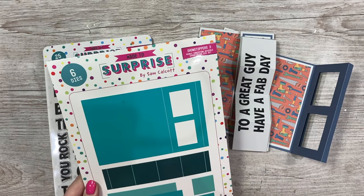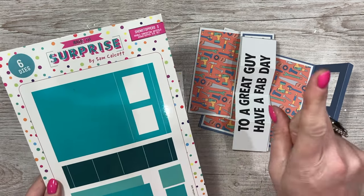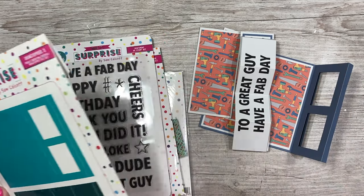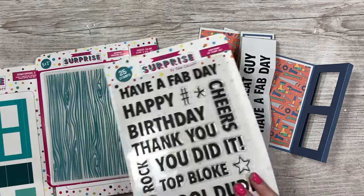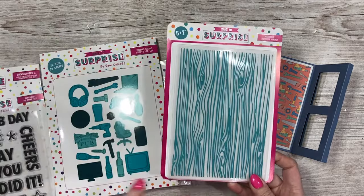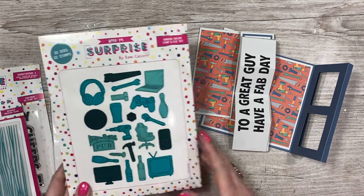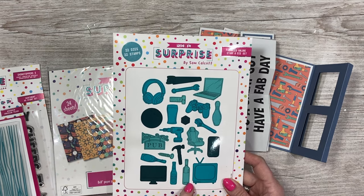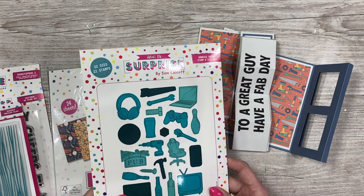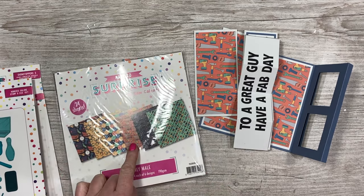This is the double concertina gatefold showstopper die set — lots of different ways to use it. I'm just going to show you one today and I'll have a playlist that I'll create. I'm also going to use the sentiment set — this is the new one, I love it. I think I'm going to use the new wood grain on the front or the belly band. The stamp set I'm using is the new Hobbies Galore — a mix of different icons, and I've pulled out all the DIY-related ones. The paper pad I'm using is this one in the middle here.